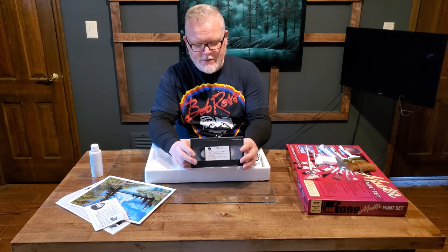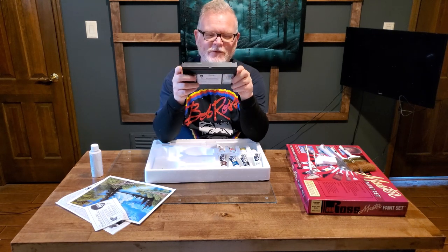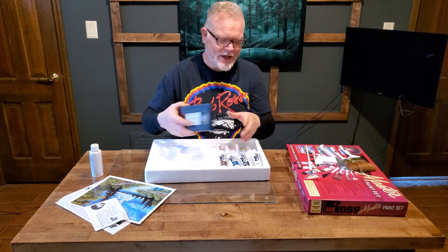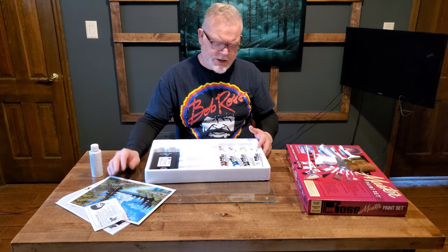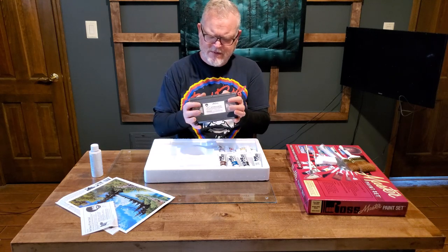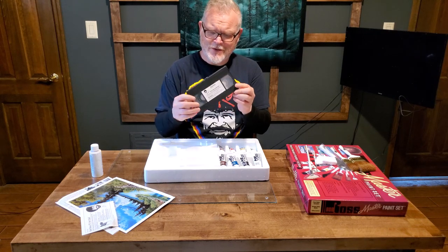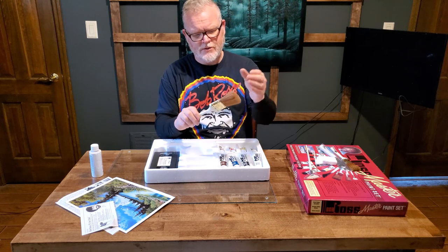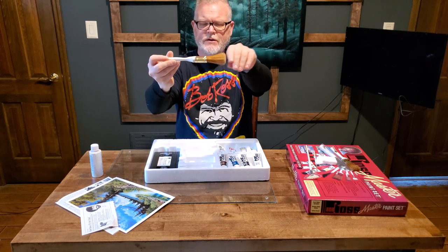Last but not least — I may need some help, guys — we've got a "Getting Started" VHS tape. I don't even know if we have a VHS player anymore, but I've got the CD that came with mine. That's a cool old relic. I'd imagine this set is from at least the 90s. It doesn't really say on the box, but knowing it comes with VHS it could be early 2000s too — maybe up to 2005 or 2006. CDs became fairly cheap in the early 2000s, so I don't know why they'd still be sending VHS tapes. Even if it's from 2003, that brush is still great.